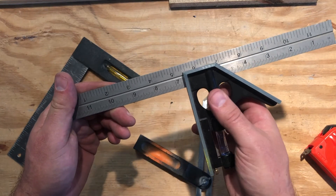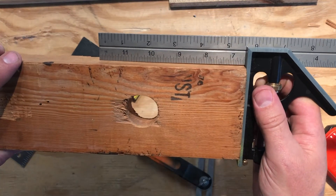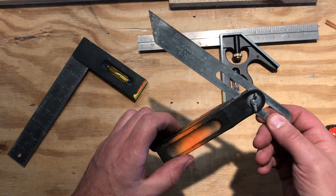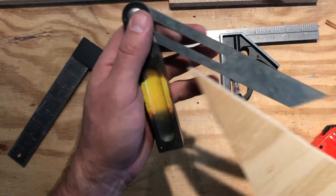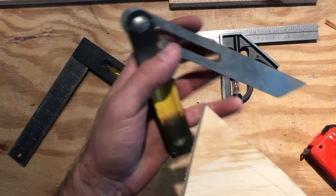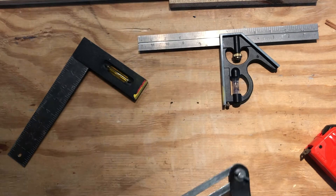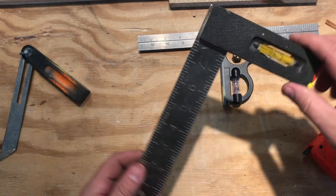This is a sliding square. You loosen this nut and you can slide it back and forth depending on how you need to use it. It will read at a 90 degree angle and also at a 45 — the two most common measurements. Anything different from those, you may want to use this sliding bevel. You loosen it up — it slides to shorten or lengthen — and if you need to reproduce a funny angle on something, use this to do so. Get it all lined up and tighten the little wing nut, and then you know that is the same angle you're working with. This is a fixed square, so it always just measures a 90 degree angle — handy if you're cutting boards and need to make a mark that you know is a 90 degree mark.